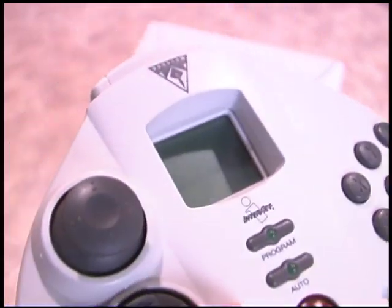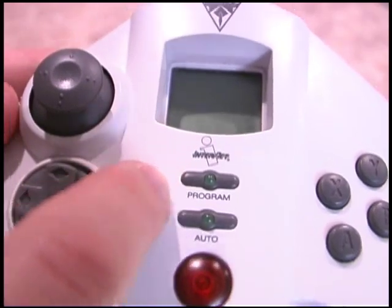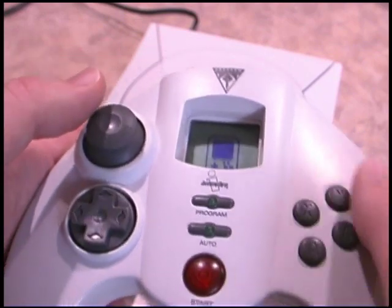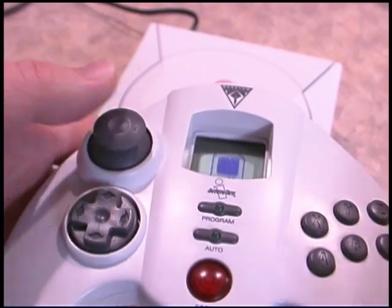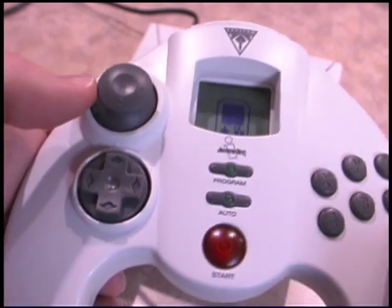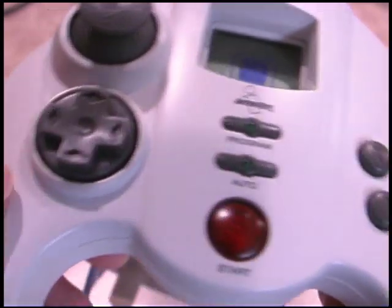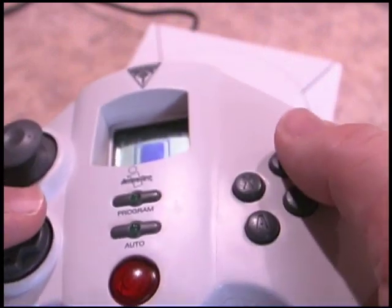So I don't recommend getting this for driving games. However, for fighting games it really is excellent because of the programmable feature. In order to pull off special moves in fighting games, you have to move the joystick and hit button combinations in a certain order — like in Street Fighter 2 to throw fireballs. Well, the cool thing about this controller is you can program all of that into just one button command. This thing will even do complicated special moves where you have to hold back for a while and then push forward, or hold down and push up and then push a button.